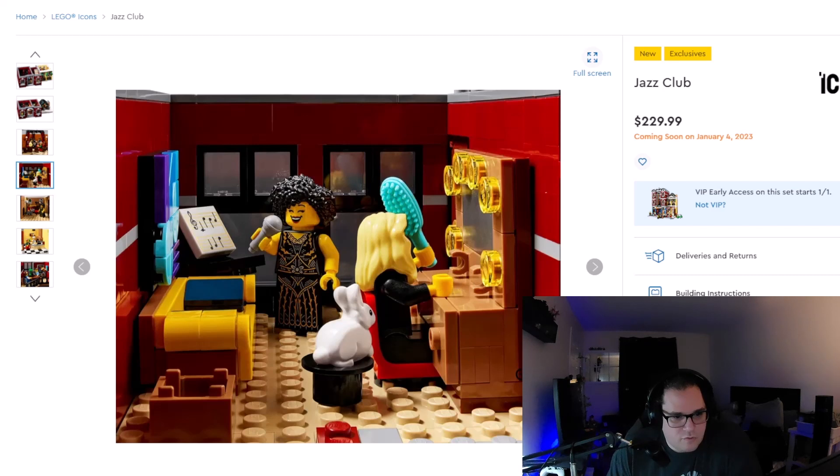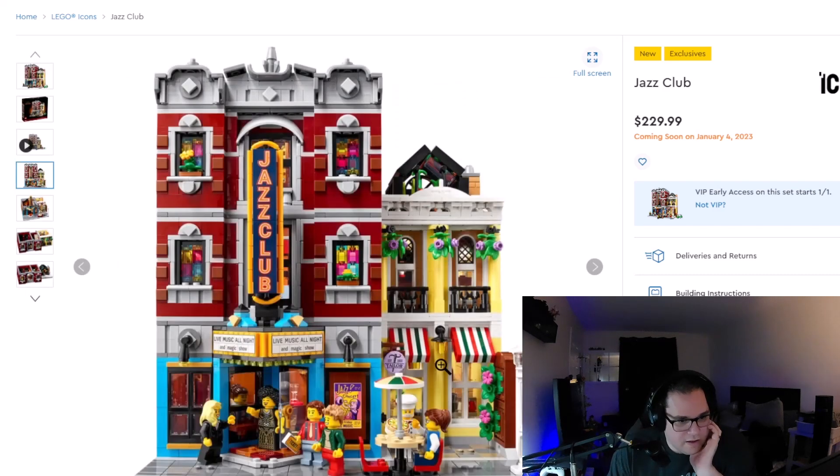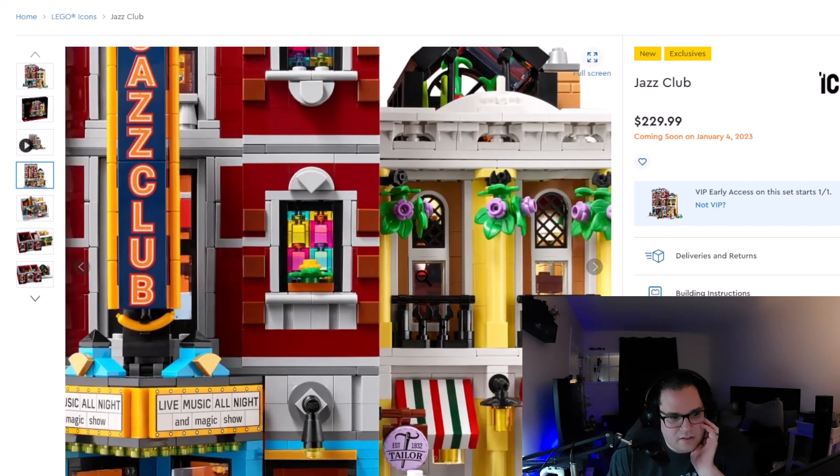It looks like we have a dressing room — this must be the second floor of the jazz club. Maybe the second floor is a dressing room and also a practice area. I like that little magician-bunny-out-of-the-hat kind of maneuver. That explains the yarn, or the colored wheels on the pegs — that must be a tailor. In fact, on the very first image it does say 'tailor' on the front. So there is a tailor in this building.